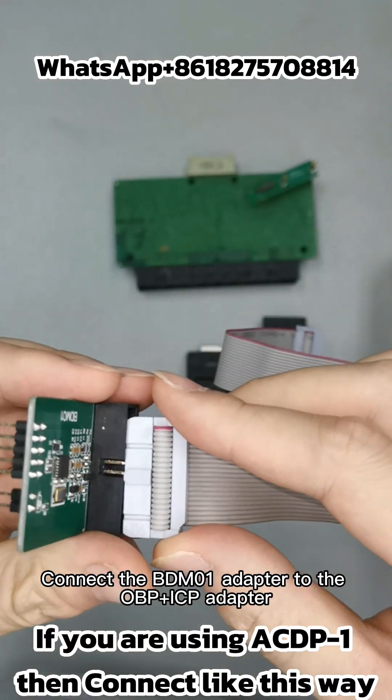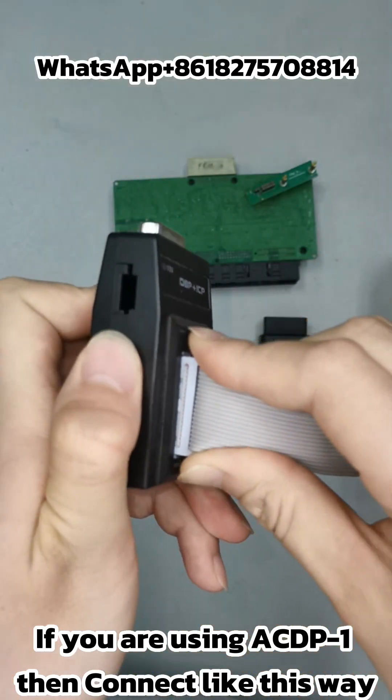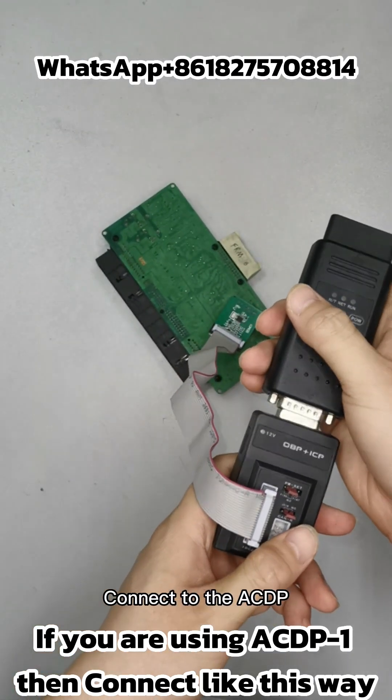Connect the BDM1 adapter to the OBPICP adapter, then connect the BDM1 adapter to the FRM interface board, and connect to the ACDP.